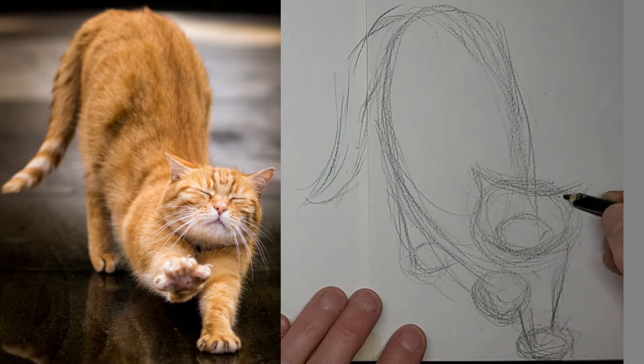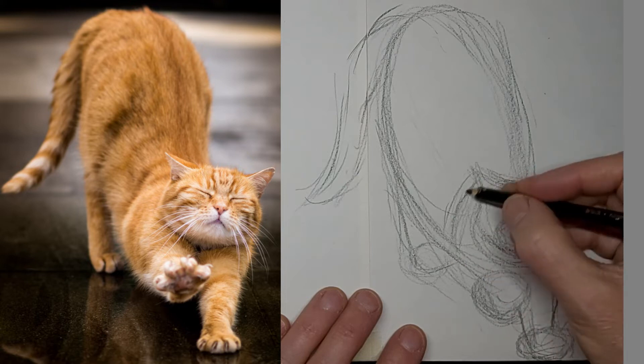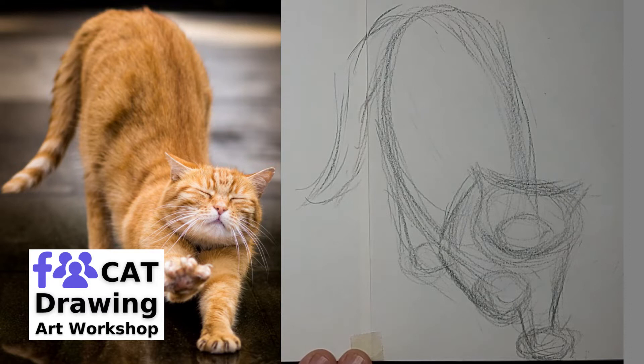Move that paw over a bit. One thing you want to pay attention to is that the paws look underneath the cat enough, so the cat looks comfortable and not about to fall over.